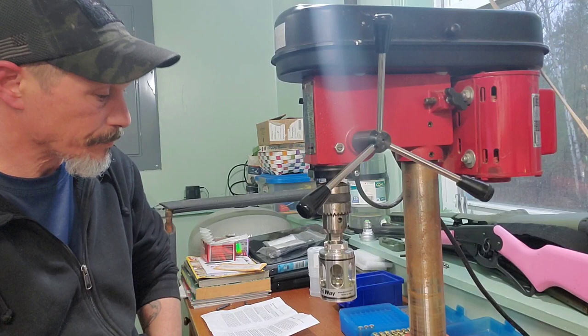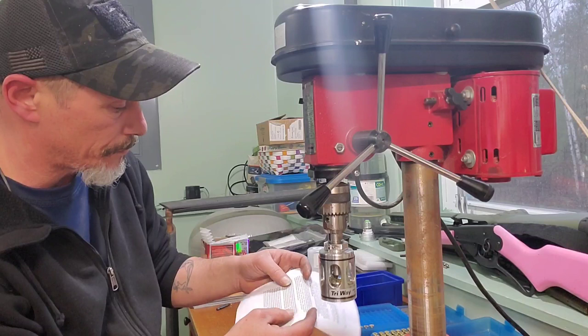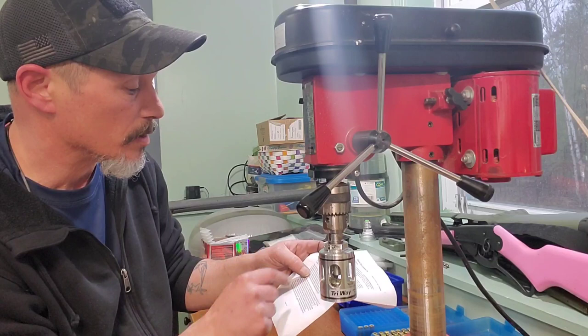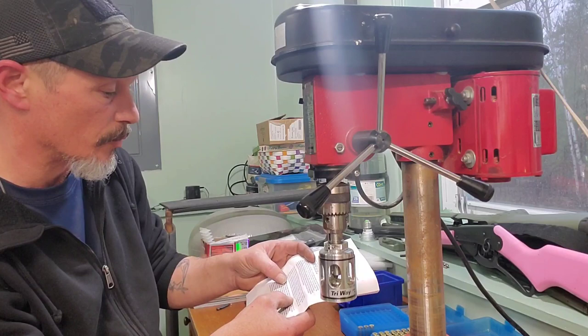It's a really good trimmer and it doesn't take long at all. It can be adjusted. The directions say you can loosen the collar on the top, and a half turn will change it 0.036, a quarter turn will change it 0.018, and an eighth of a turn will shorten it down to 0.009. So it can be adjusted, which is pretty cool.